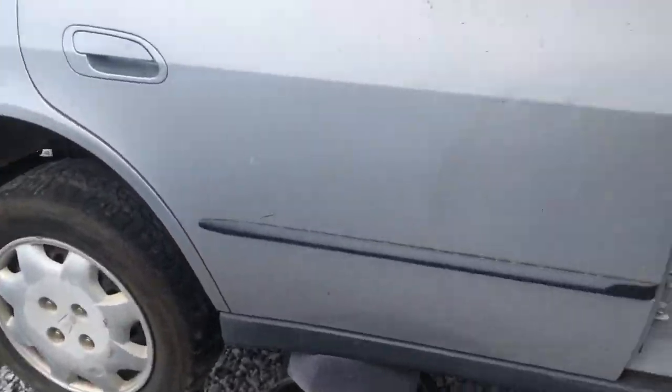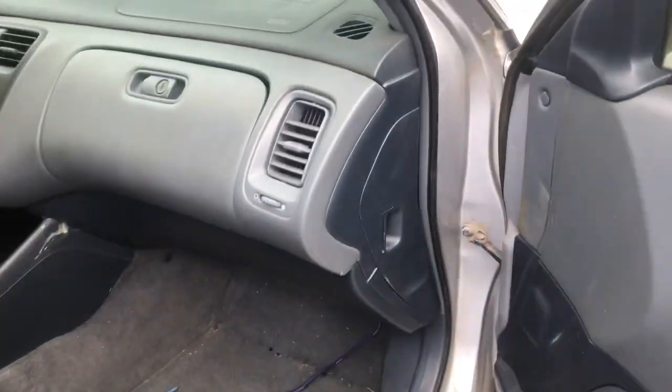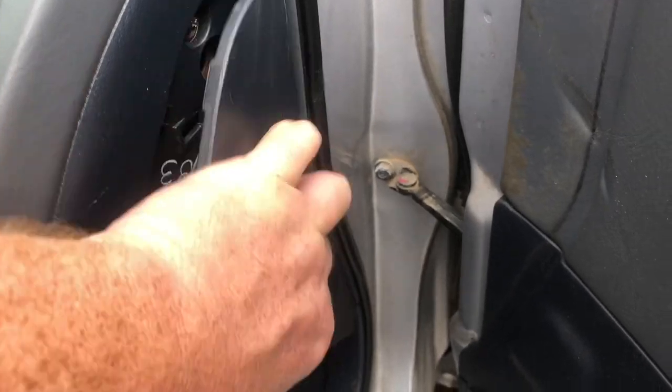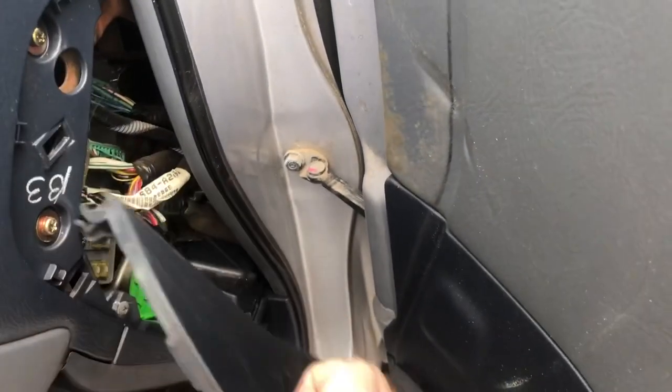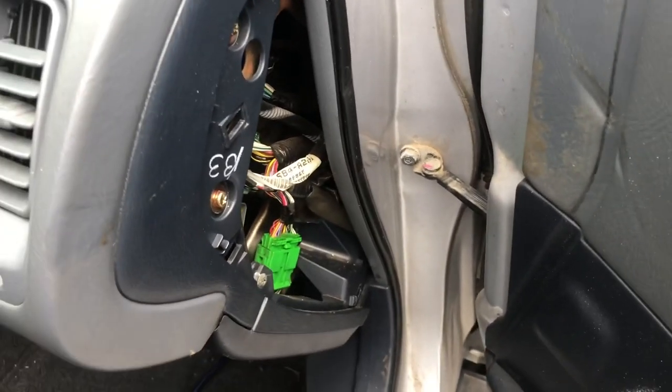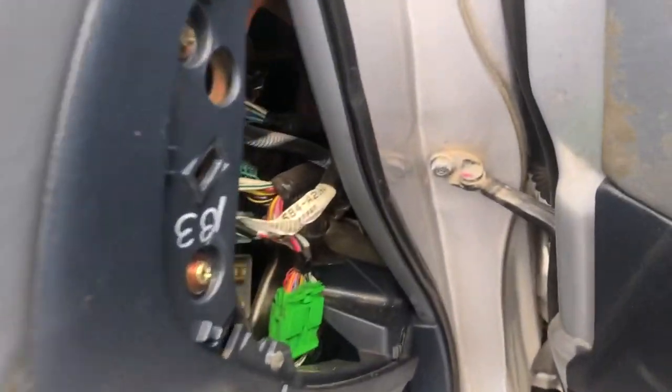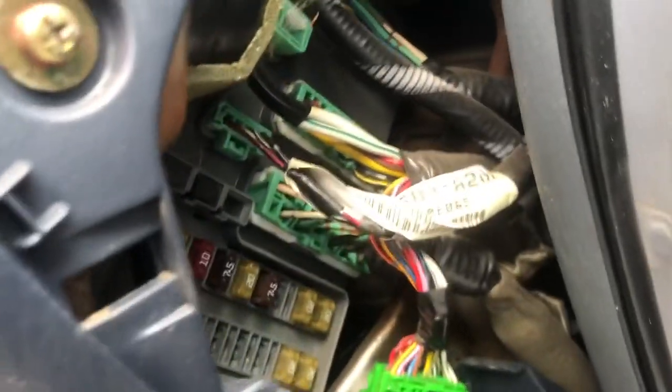There's also another fuse box on the passenger side on the side of the dash. There'll be a cover here that you remove by pulling out on it. The back side of this cover will also be labeled with the fuse position. And behind that cover you'll see the fuses.